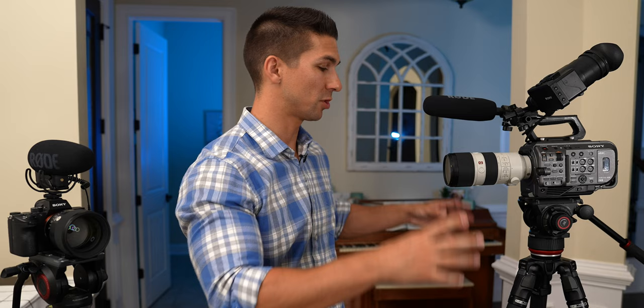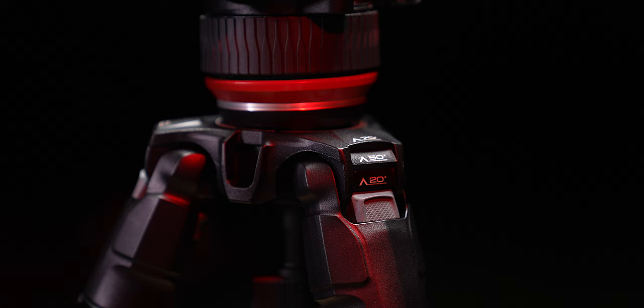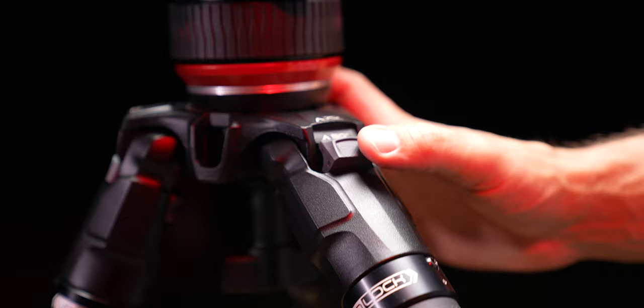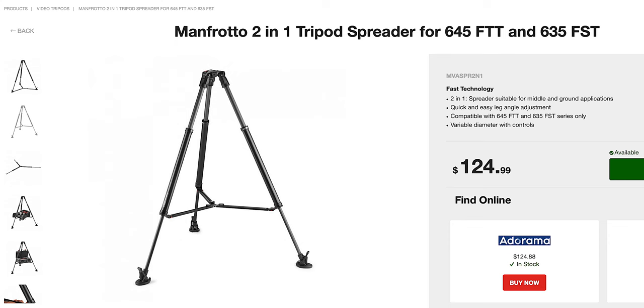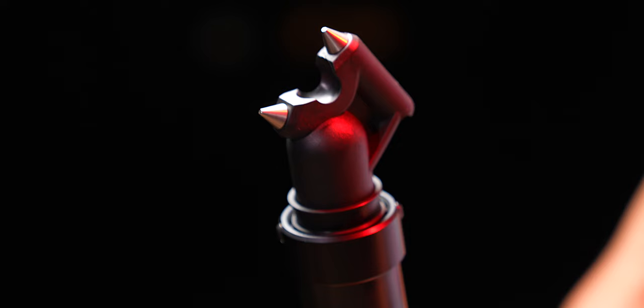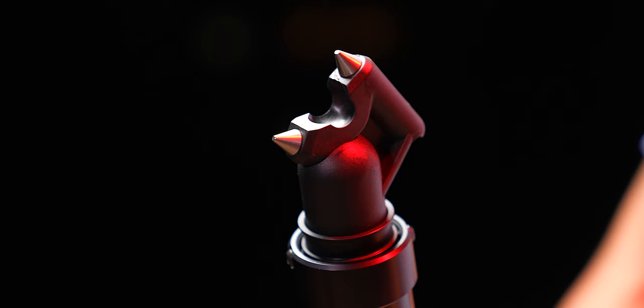Quick setup is a definite plus with this tripod. There are integrated locking angles of 20, 50, and 70 degrees in the legs that with a simple push of your finger allow you to get to those low angles or quickly move back up to a higher angle for whatever shot best suits your needs. These locking angles allow you to have a stable platform without the need for a spreader, though you can still get compatible mid-level or ground spreaders if you like that option. The feet have rubber bottoms for a stable grip on delicate surfaces, and they also have integrated spikes — revealed by removing the rubber fastener — for a more stable platform when working on soft ground outdoors.